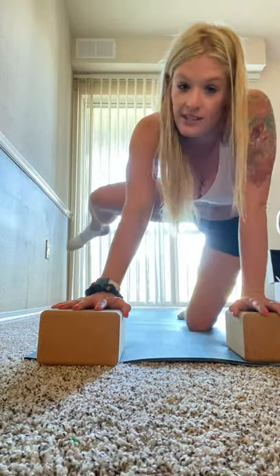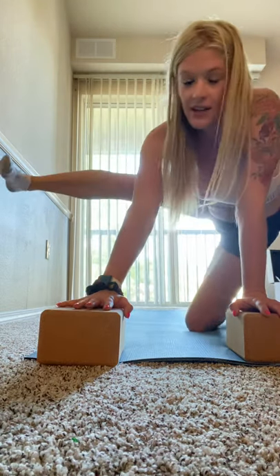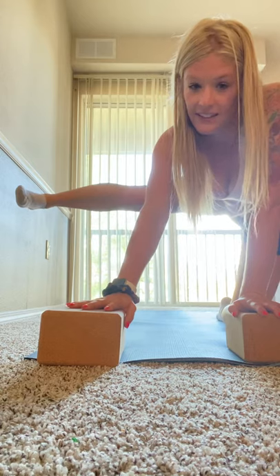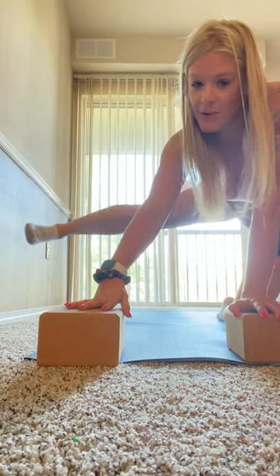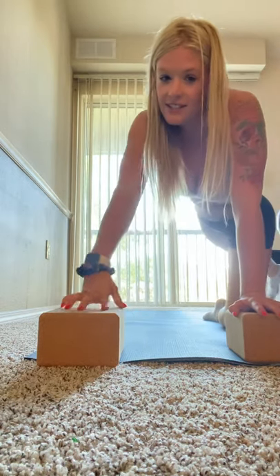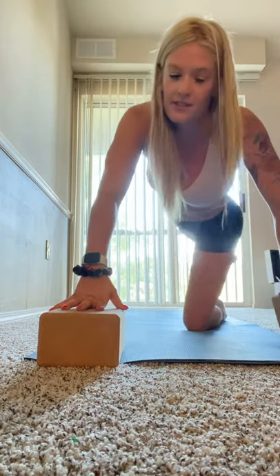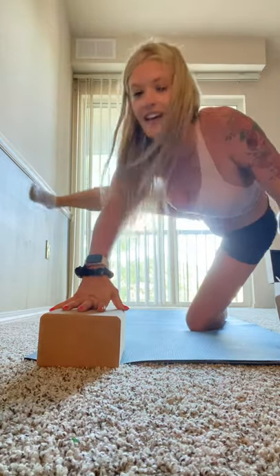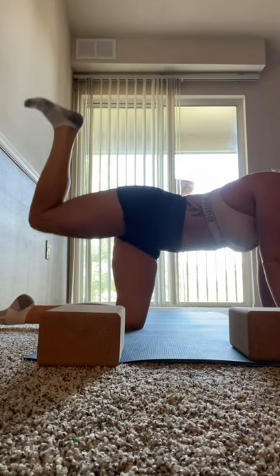Hold it out to the side for a count of ten, then pulse for ten. Then straight out, hold for ten, then circles forward ten, circles backwards ten. Then cross behind, tap back there, and then to the side for ten of those pulling towards the front. Then bend and straight back up like this for ten.